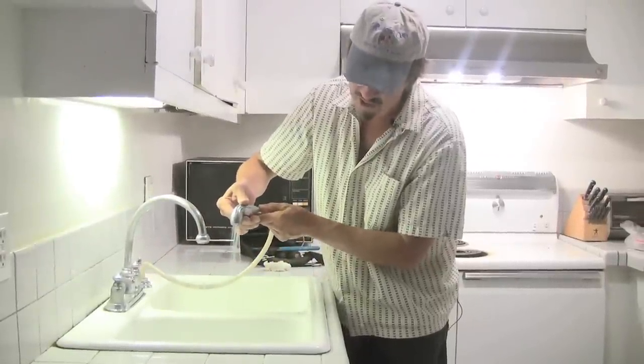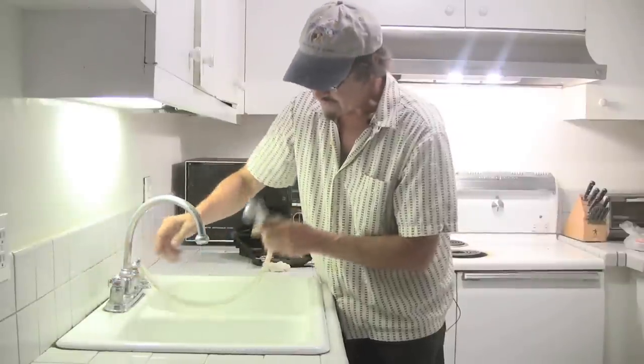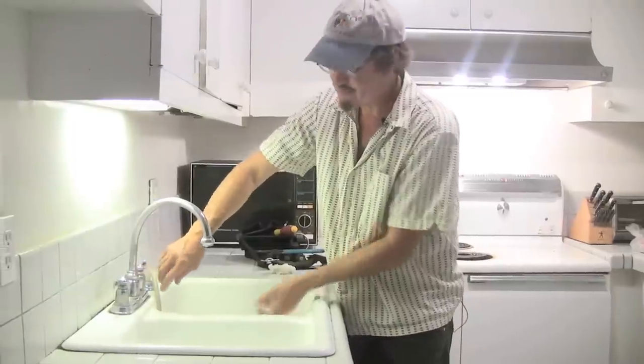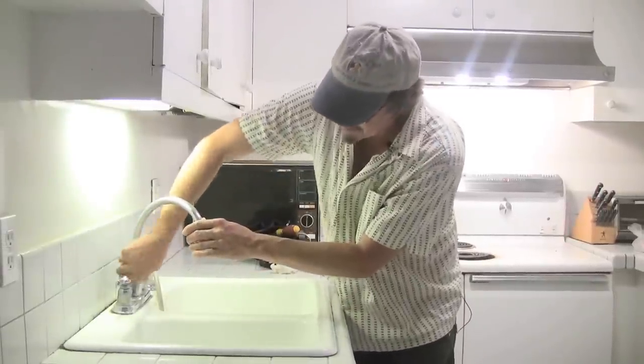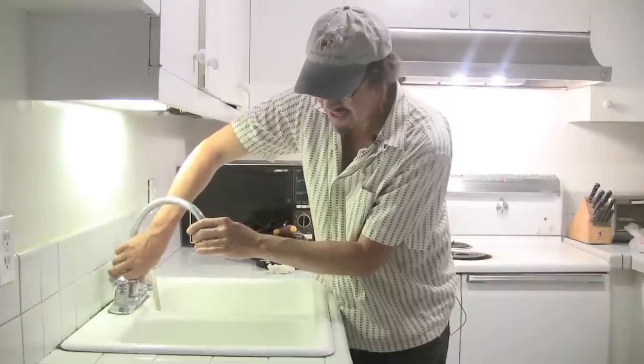Now we've got a decent spray coming out of our sink sprayer. If that didn't work, there's also a small diverter valve right inside this spout. Sometimes you can take the spout right off with just a simple fitting and get a look inside there.